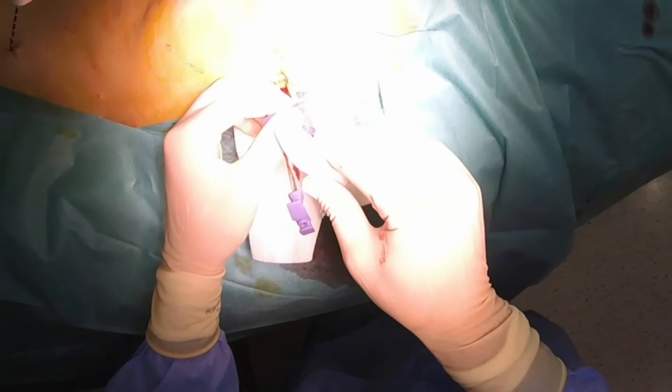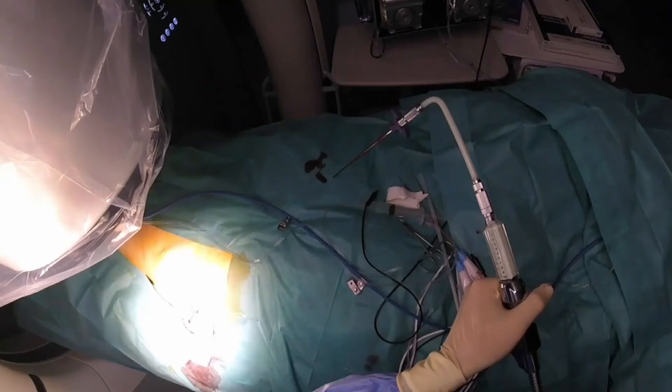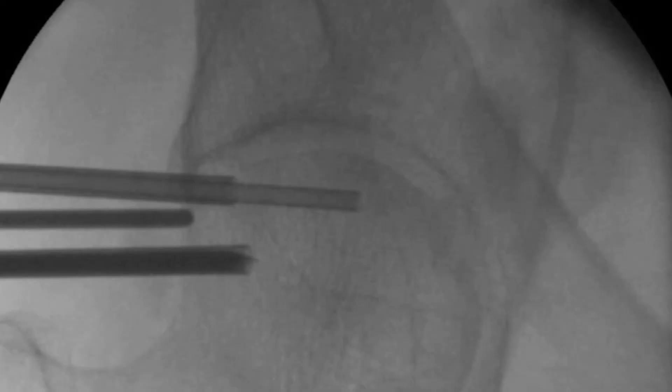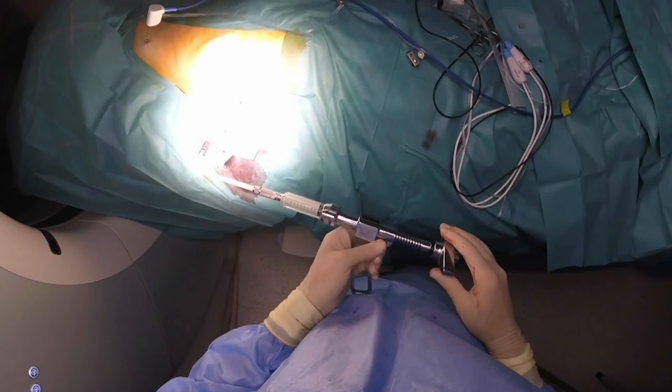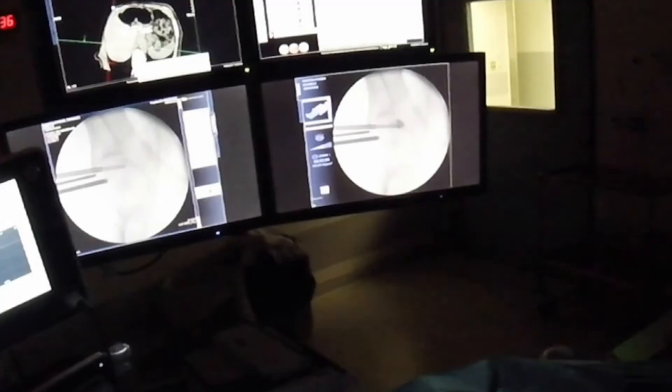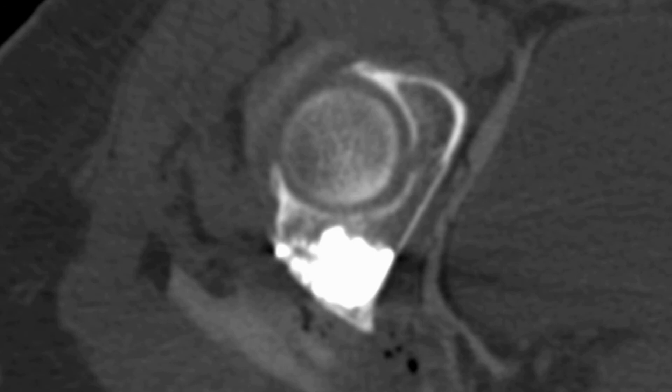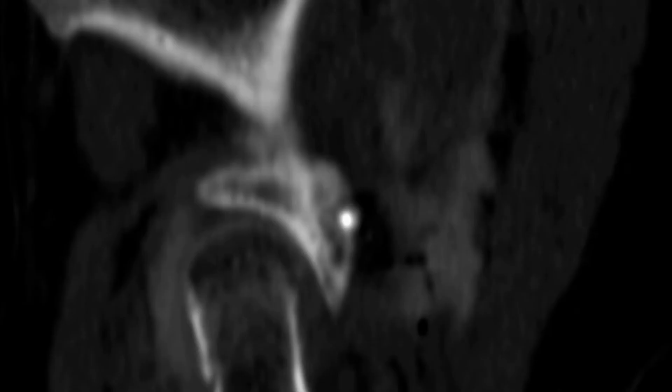Cement can now be prepared and injected. A standard PMMA bone cement is used and injected with the help of the dedicated cannula that goes through the bone introducer. Cement is carefully and slowly injected under continuous fluoroscopic monitoring. Intermittent CT acquisition is also performed to check for the proper distribution of cement in the anteroposterior axis. Once the ablated area is completely filled with cement, all devices are removed. A final CT acquisition with MPR reconstructions shows proper distribution of cement in the ablated area.